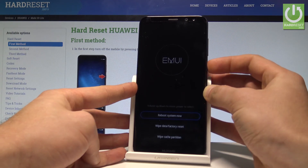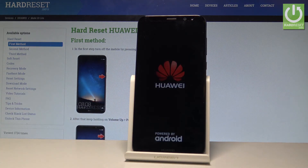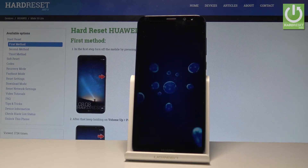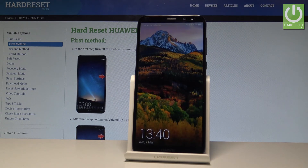Press power key to confirm it and the device is simply restarting and booting into a normal mode. Let's just wait a couple of seconds. Excellent, the home screen just pops up so it means that your device is in normal mode.